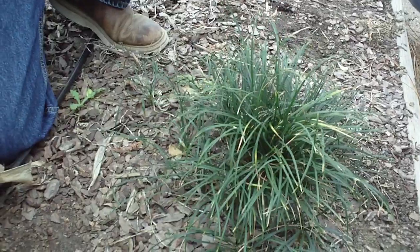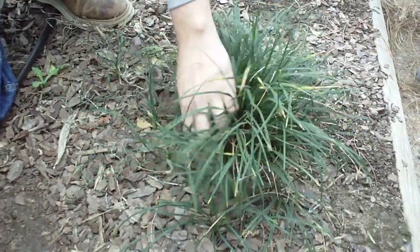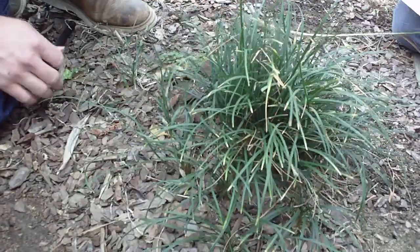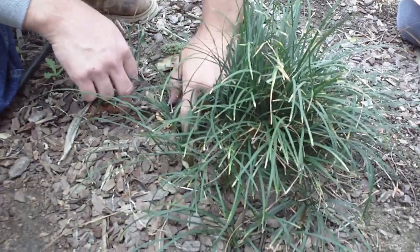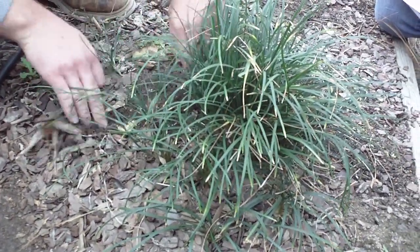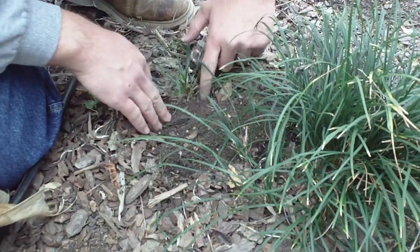Those liriope have been out there for five or six years. These monkeygrasses were planted last year or two years ago, and you'll notice all these little plantlets that are occurring — not so much on this one over here, it's not nearly as aggressive. You can see these rhizomes begin to send out all these new plants.